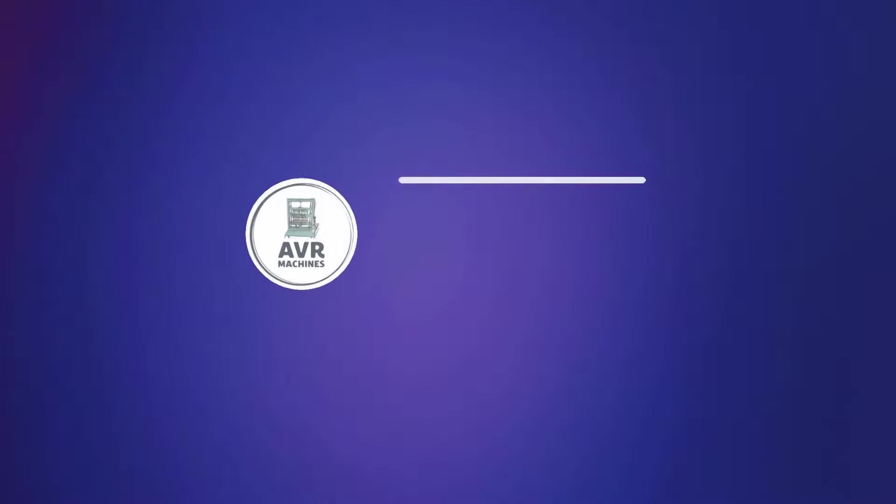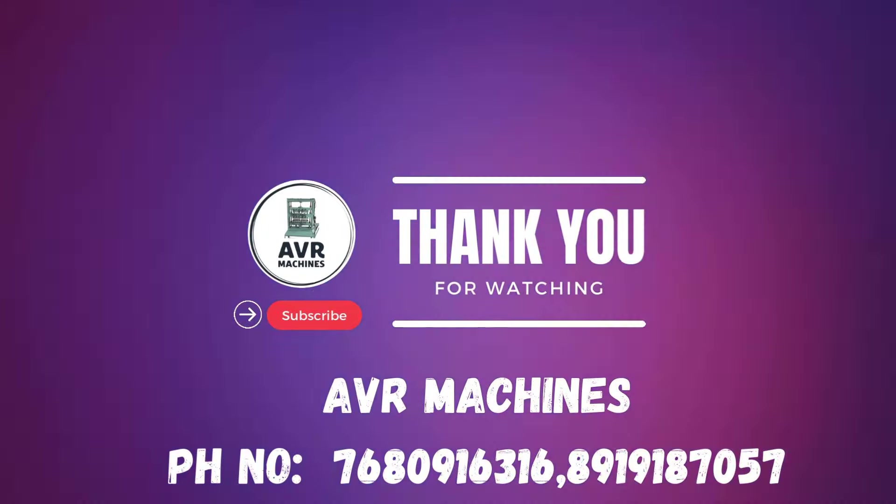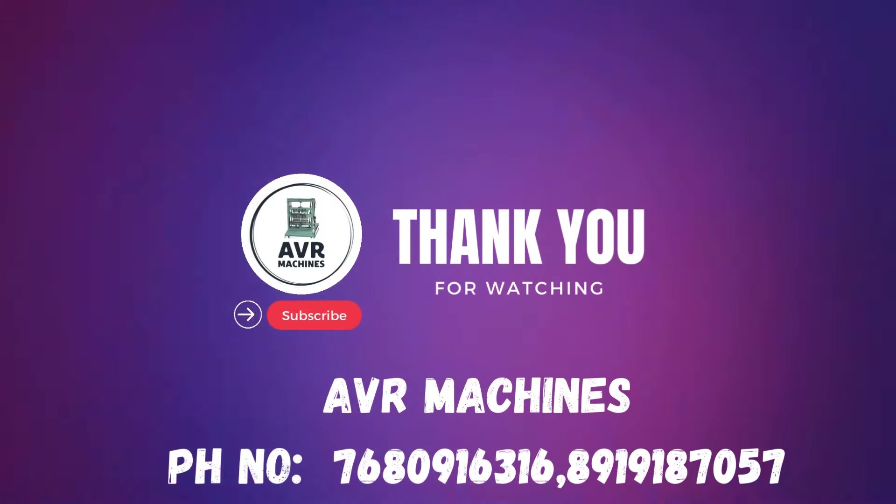Thank you. If you like this video, please like and subscribe. You will be watching this channel. I'll see you next time.